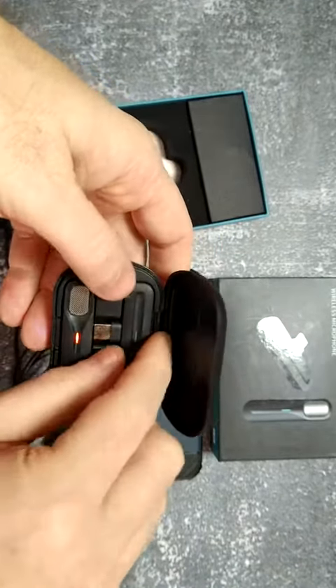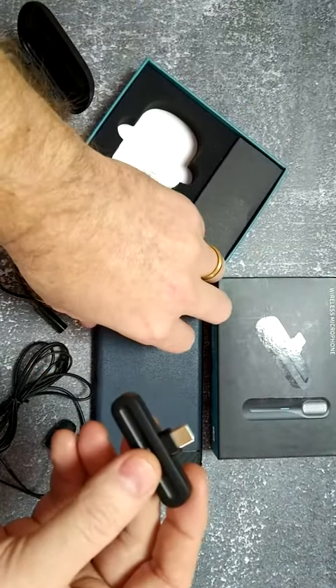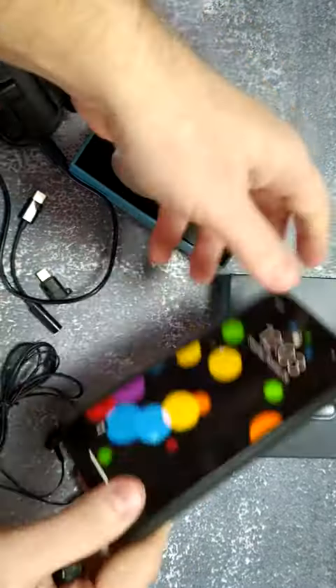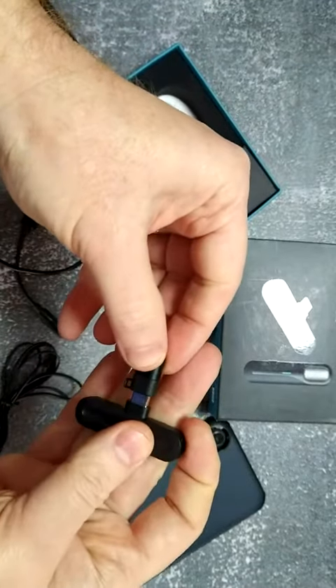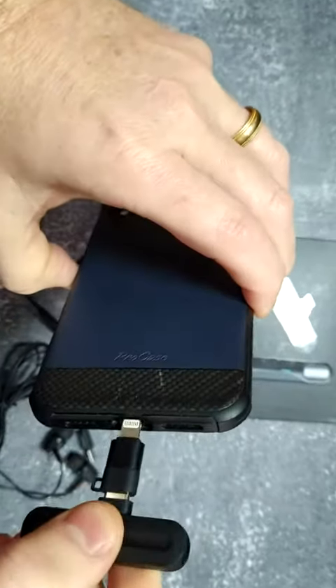Let's go ahead and take the part that connects to the phone. Now this is a type C plug, but I have an iPhone. So what I'm going to do is use the included type C to lightning adapter — put that on and plug that into the lightning port.